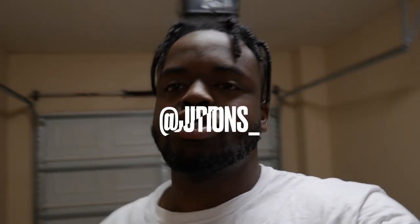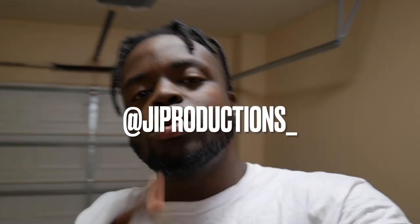Yo, what is good JI Squad and welcome back — another episode of JI Productions. It's your boy JI, back at it again with another banger video. Today, as you can tell by the title and thumbnail, we are going to be adding some more carbon fiber to Vader. Let's roll that intro and get straight into it.